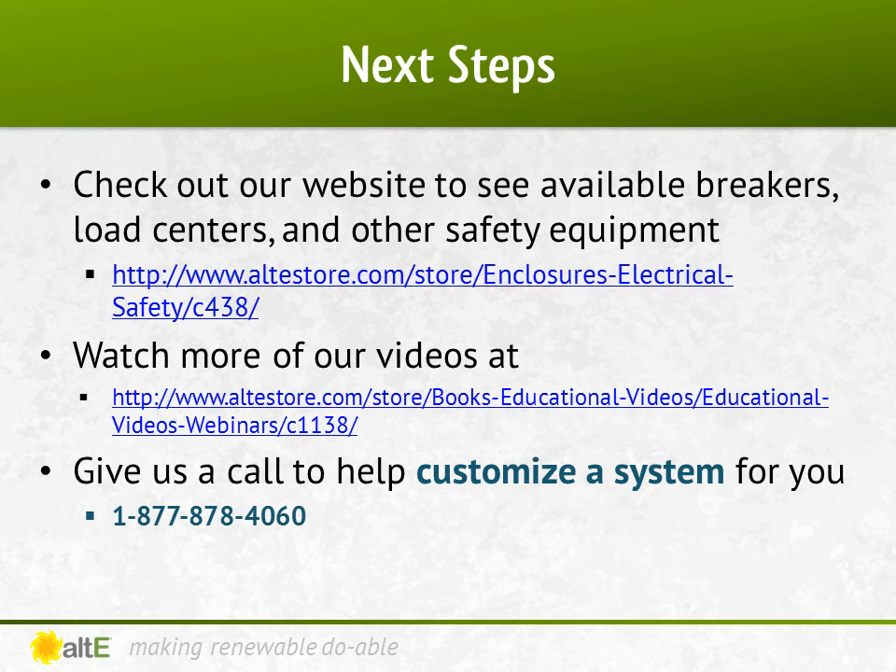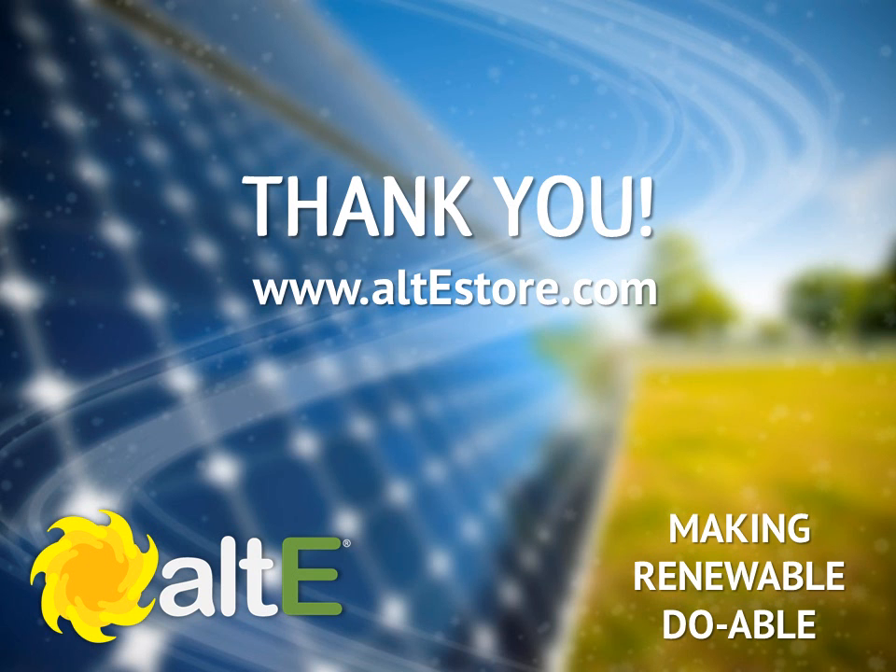Hopefully this helped clear up some of the different overcurrent protection requirements and enclosures. Check out our website for a great selection of breakers and load centers, as well as most of the other balance-of-system equipment needed to install your solar system. Also watch more of our video series on our website. We've got a team of highly trained technical sales reps available to help you plan your system — give us a call. And don't forget to check out the rest of our site at altistore.com, where we are making renewable, doable.